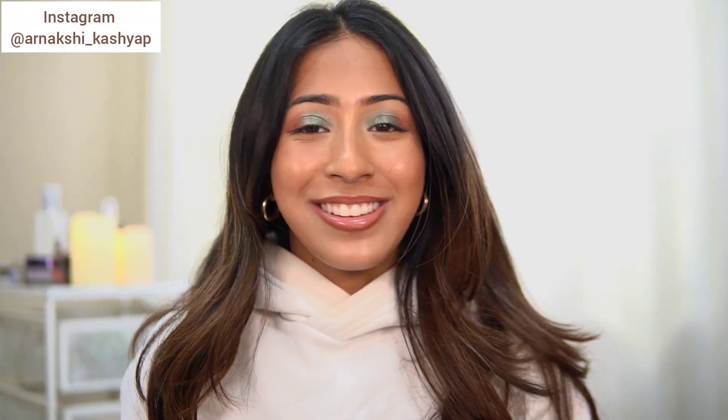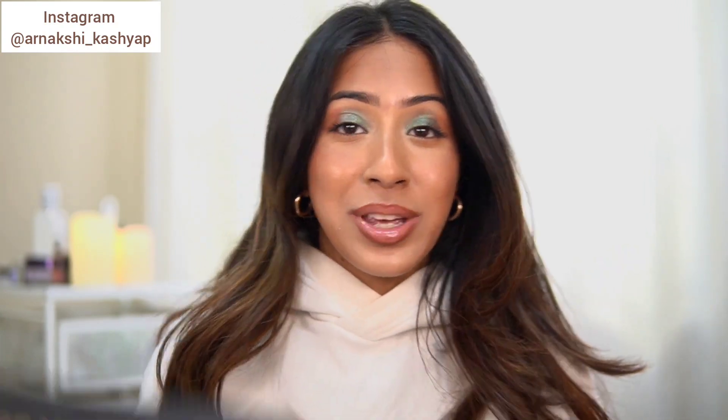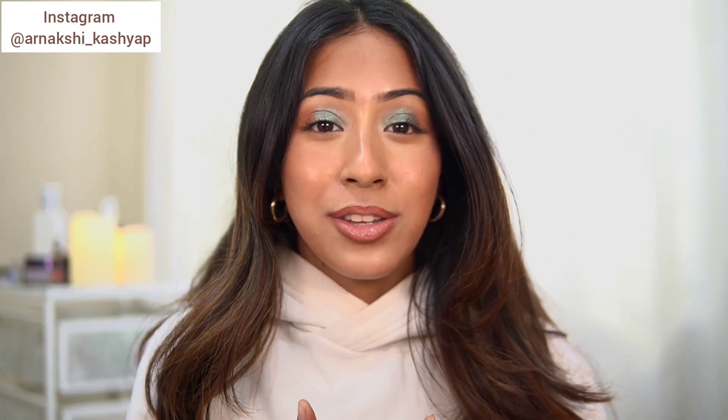Hello everyone and welcome back to my channel, I hope you guys are doing good today. In today's video I have a Beauty Bay haul to share with you guys. I got a few products from Beauty Bay during their Black Friday sale and it came a couple of days ago, but I wasn't filming — I was filming something different for my channel. I already filmed this video once but the footage got lost so I had to refilm it again.